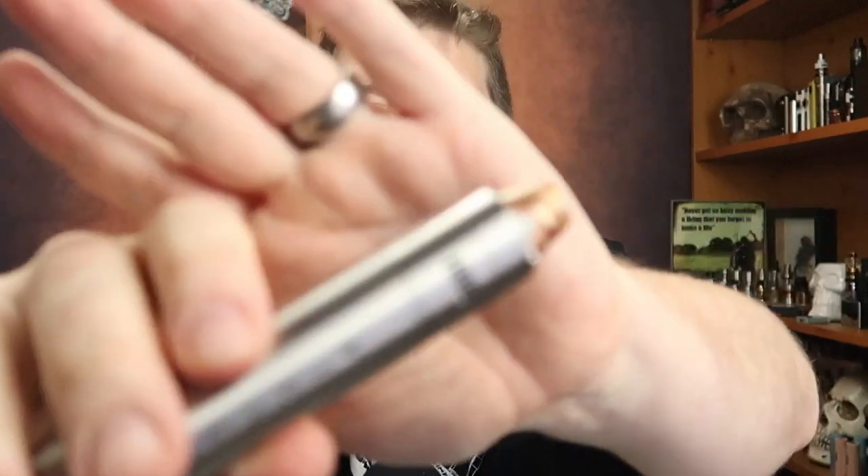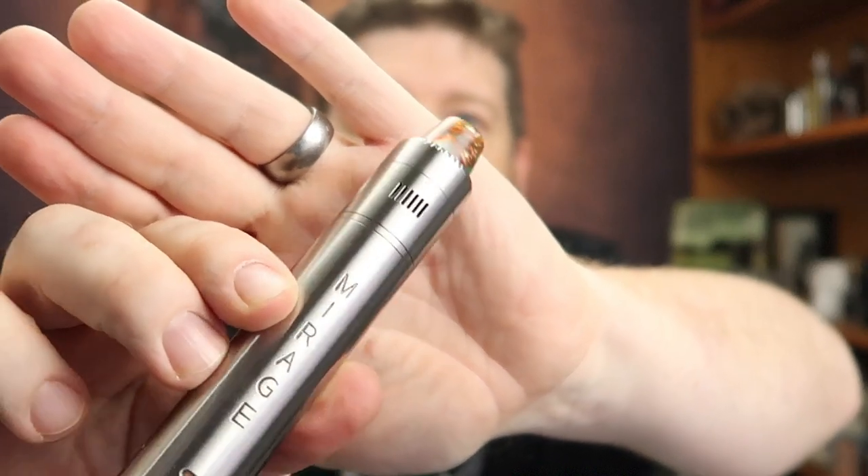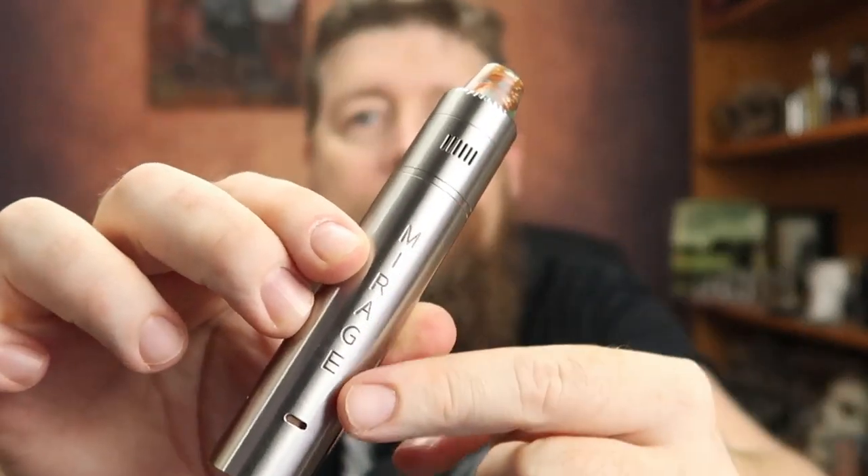I'm more than happy with the RDA that comes on here. I like the fact that it's all matchy-matchy. The seams between the RDA and the mod — I'm perfectly happy with that. I really like the engraving going down here — it's nice and heavy, nice and deep. I like that you've got venting down the bottom there as well, so if you want to use your battery upside down you can. But please make sure the battery wrap is in really good condition — if there are any nicks in it, never ever do that.